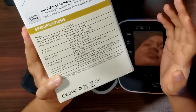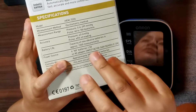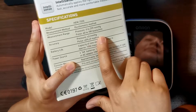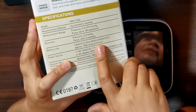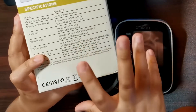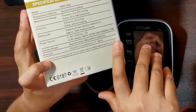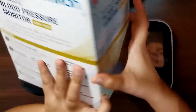Dito tayo sa specifications. Measurement method — siya ay gumagamit ng oscillometric method. Pressure is from 0 up to 299 mmHg. Pulse is from 40 to 180 beats per minute. Accuracy is plus and minus 3 mmHg. Pulse accuracy is plus minus 5%. Battery life of new alkaline battery is approximately 1,000 measurements. Power source — you can do either 4 AA batteries or adapter unit. Console weight is 380 grams without battery. Arm cuff fits arm circumference of 17 to 36 cm.